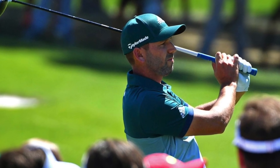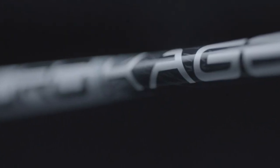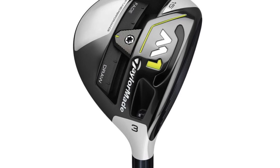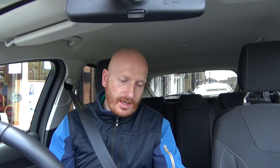The driver head is a TaylorMade M2 2017 model, nine and a half degrees, with a Mitsubishi Rayon Kuro Kage Silver Dual Core 80TX shaft. For fairway woods — TaylorMade right through — M1 2017, so current model. He has a 17 and a 19 degree with Mitsubishi Rayon Kuro Kage Silver 80XTS shafts.